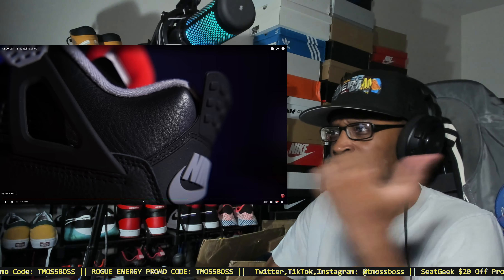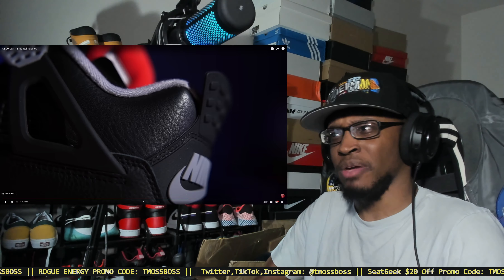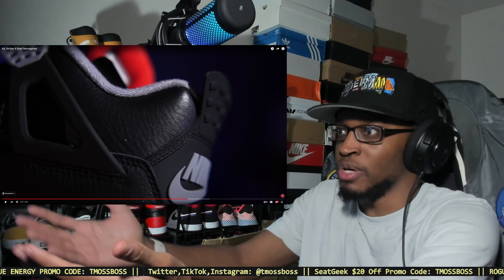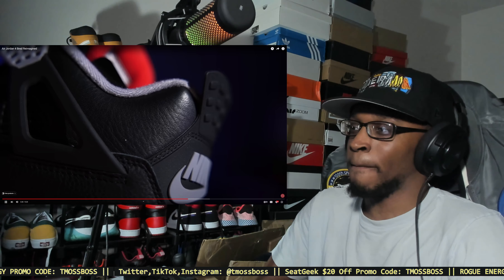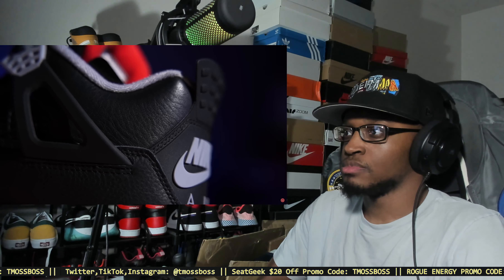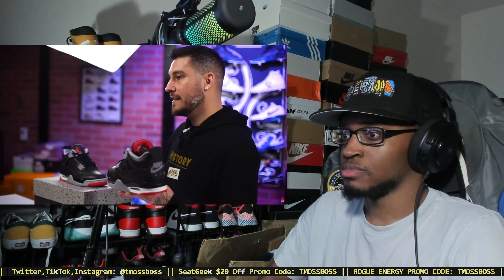Wait — does it say AJ11 on the insole? That would concern me if I pulled out the insole and it said AJ11 — like did they just slap in Air Jordan 11 insoles? I'm just a concerned sneaker citizen. Now where these are truly reimagined: they take and replace the synthetic nubuck, or the original 1989 durabuck, and replace it with all leather. It's not tumbled — it's slightly textured — and I love it, it looks so good.